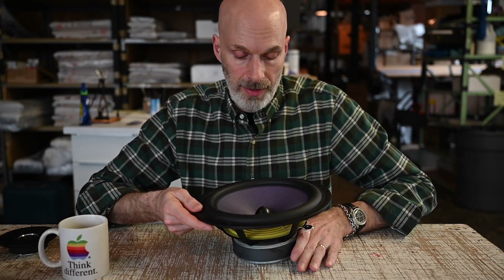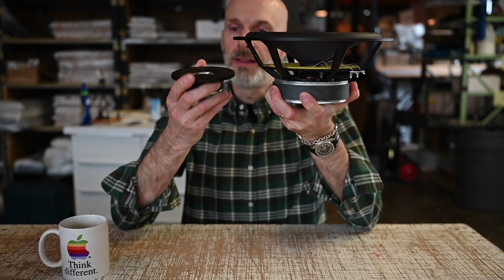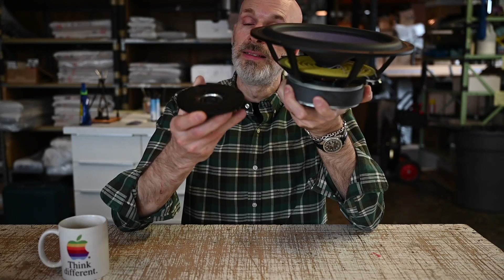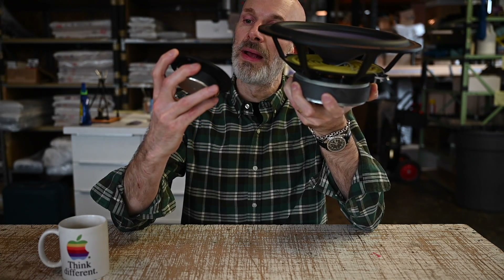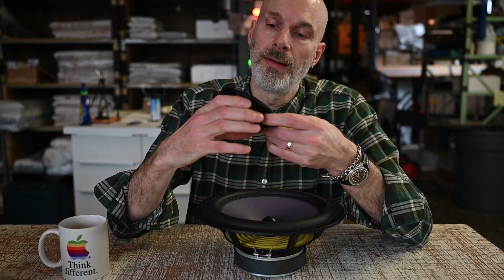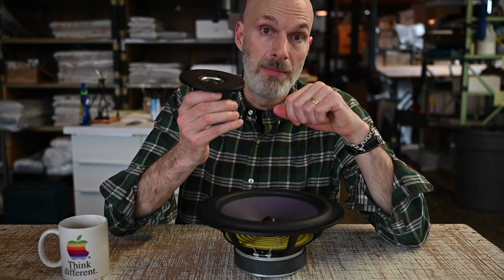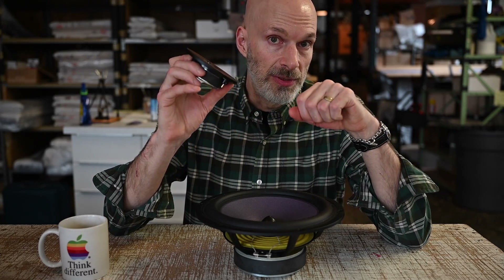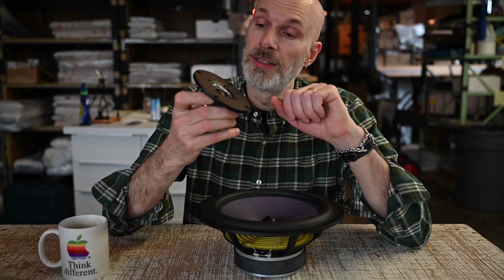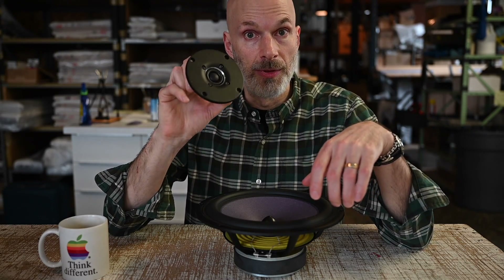And it's the exact same principle behind how a dome tweeter works. The only difference, basically, is that the dome tweeter uses that same mechanism up until where the cone is — there's no cone on a dome tweeter. Instead, there is a dome of textile, metal, or even diamond that covers over the end of that coil former and creates a much smaller diaphragm. That is because it needs to be far lighter in mass in order to move fast enough for the higher frequencies that a tweeter is called upon to reproduce, and also because the wavelengths of those frequencies are so much smaller that it doesn't need a large cone for efficiency.